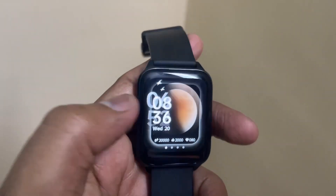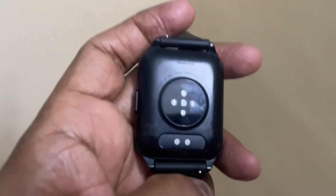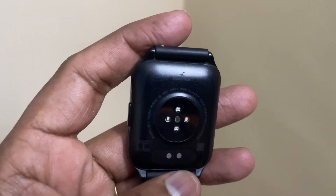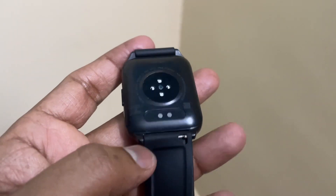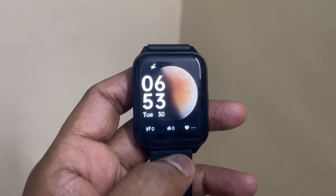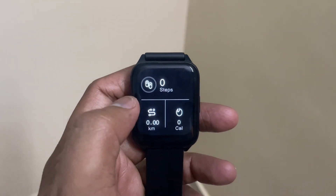The watch is looking really good for the price I paid. Just showing the back portion of the watch where you can see the heart rate sensor and the magnet attachment, which is visible there. The watch is well built for the money.